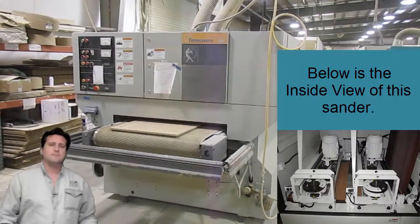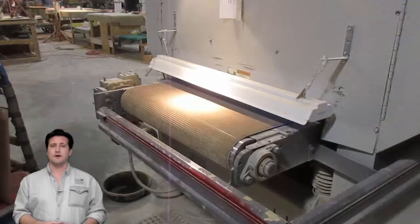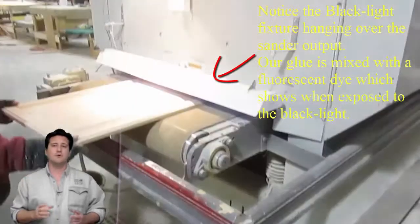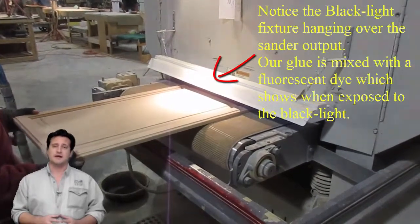One problem many other door manufacturers have is glue on the door panel or frame. Glue from improper handling is invisible on the raw wood door, but will prevent stain from penetrating the wood, which can completely ruin the finish. We've eliminated this potential problem by adding a fluorescent dye to our glue, which will become very visible under a blacklight.